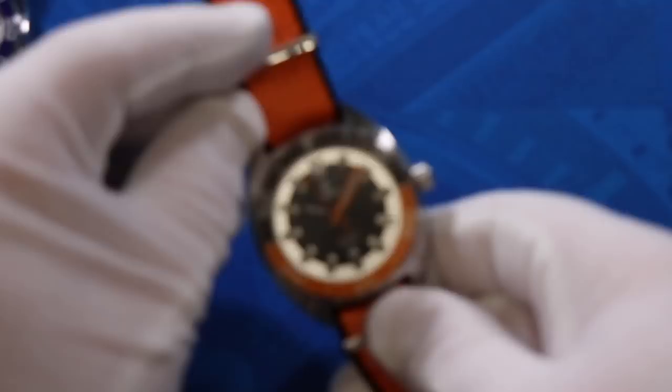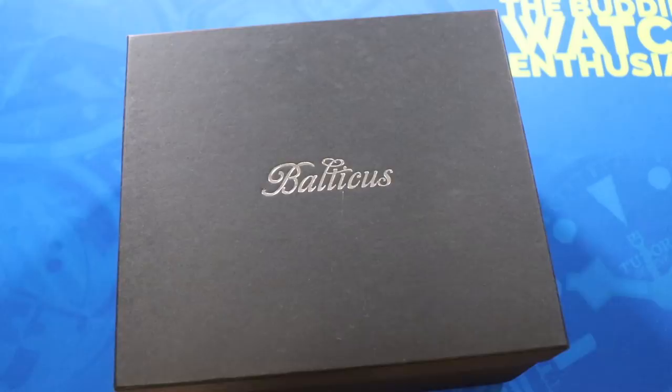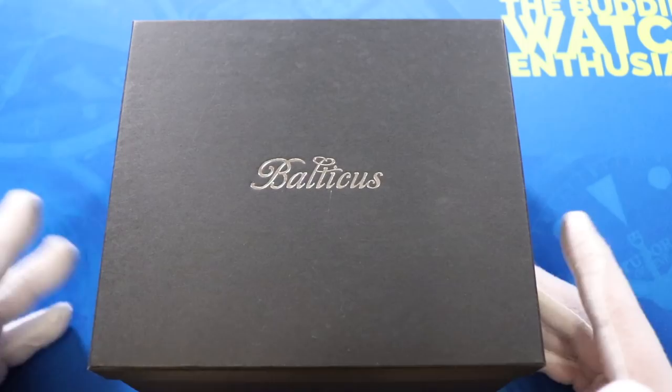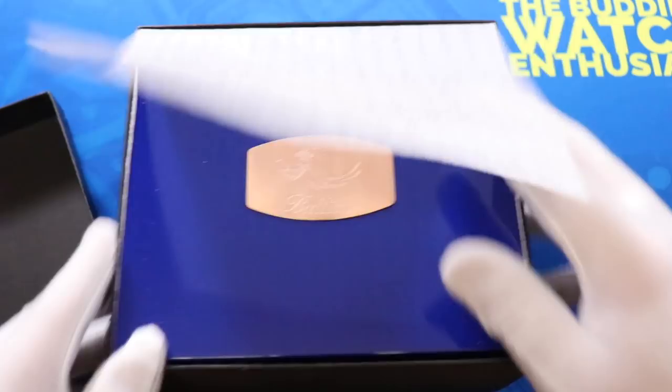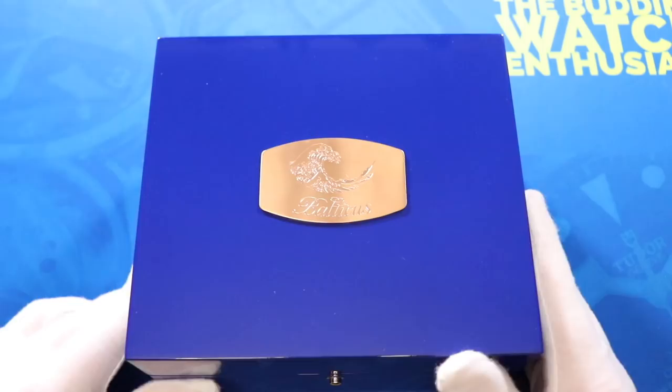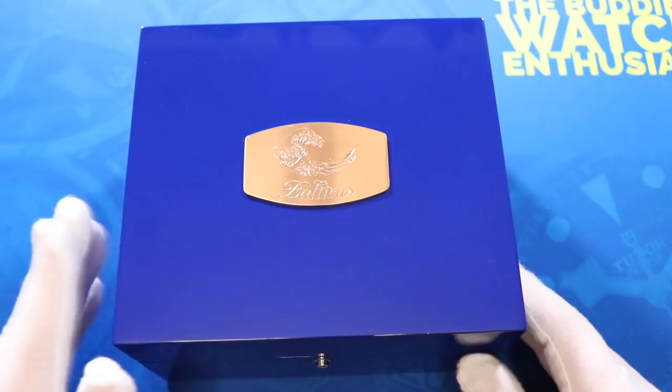The next watches are from John's newest brand, Balticus. I'd never heard of Balticus before John brought them on, and I don't think I've ever seen one in person at a watch show. So this is going to be a brand new experience for me. The initial impressions are quite nice, starting with the impressive presentation of the box they come in. Whatever Balticus model is in here, it costs at most $700 — and this is pretty impressive packaging for a watch in that price range.